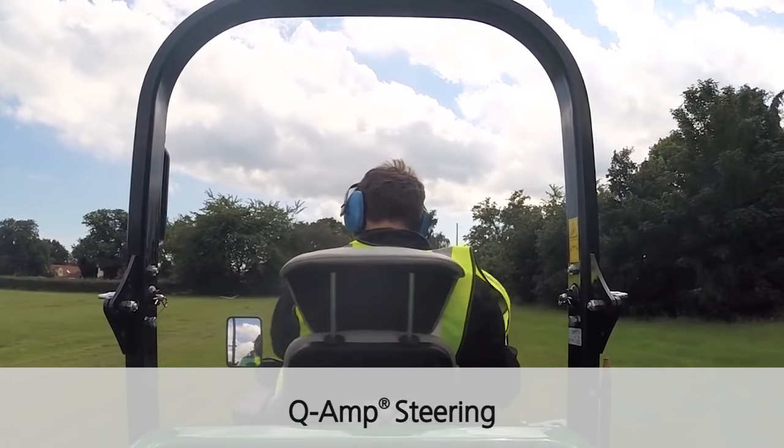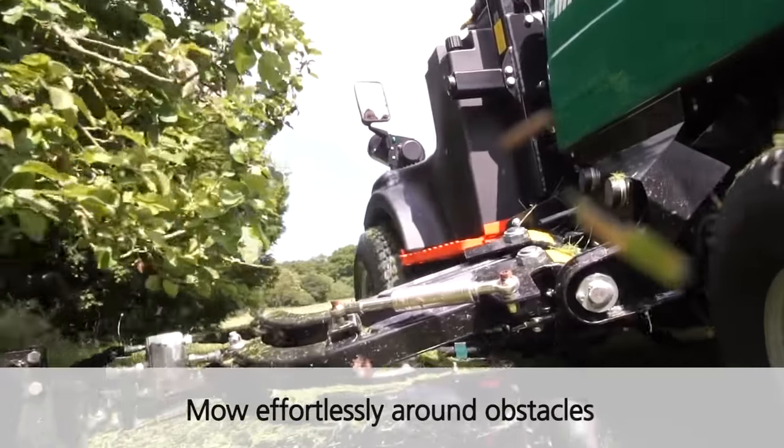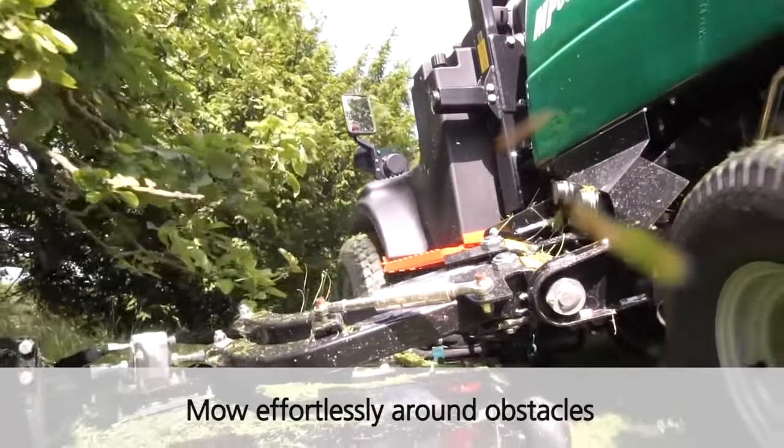The Q-amp steering enables straight line mowing and driving when transporting from site to site, but very fast manoeuvres when cutting grass.